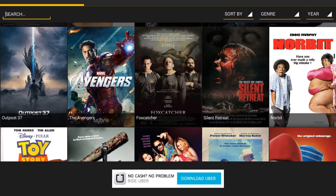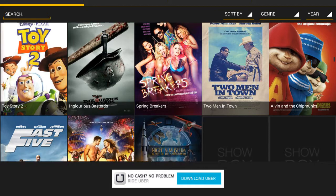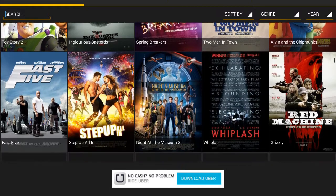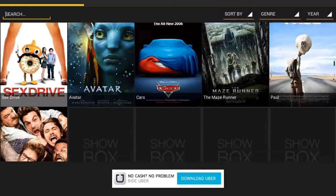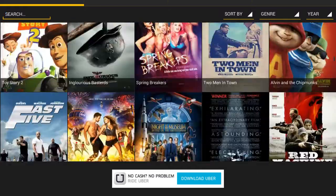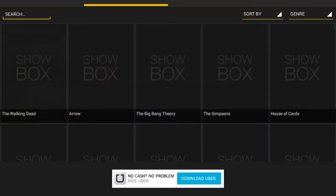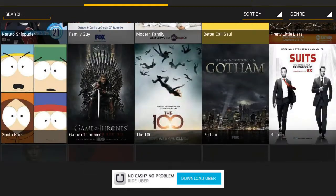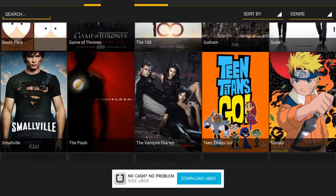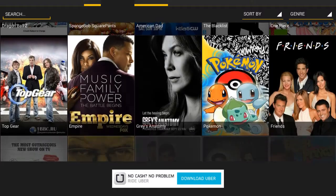We got Avengers — most of you guys have already watched it — Toy Story 2, Avatar, Cars, Maze Runner, a crap load of movies. We got shows too: Big Bang Theory, The Walking Dead, Family Guy, Teen Titans, Naruto, Spongebob Squarepants, Pokemon. Let's look up a show that's really old — iCarly. It's really popular, and as you can see, there's iCarly.